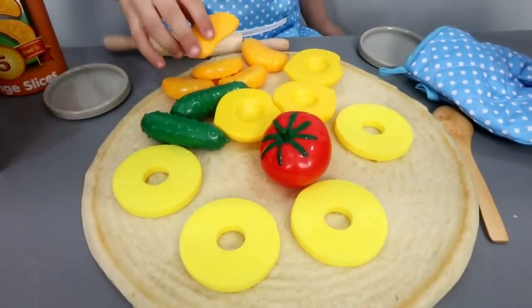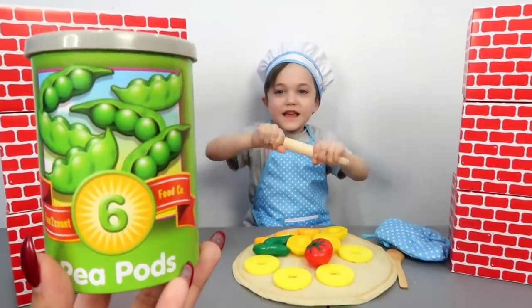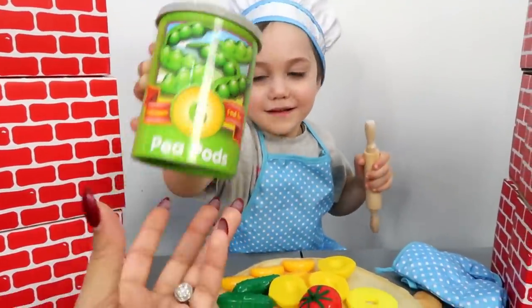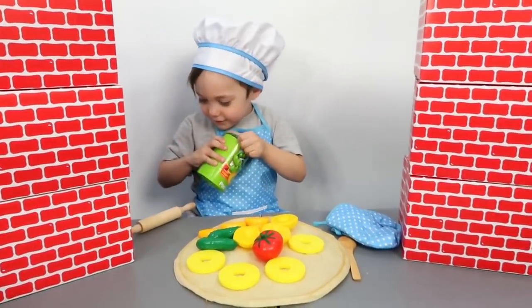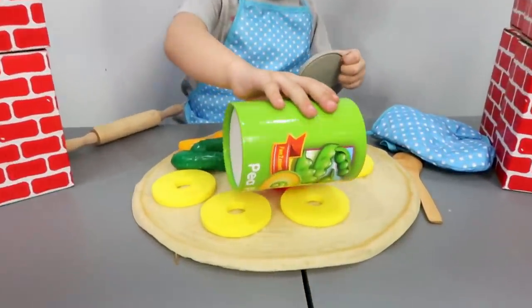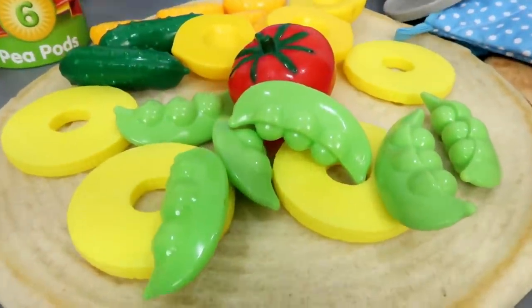Look at this pizza party! Number six! Okay, Zach! It's... Peas! Green peas! Like mushroom lollipops! One, two, three, four, five, six! Yummy!